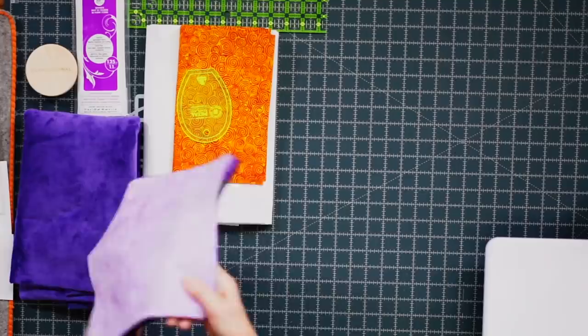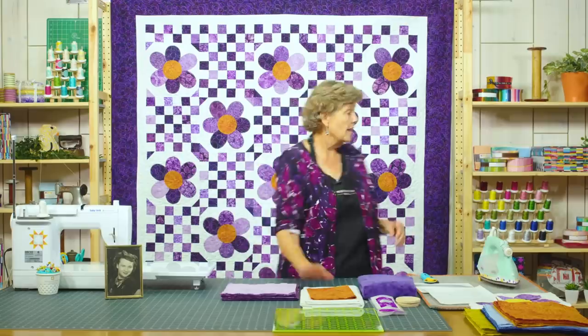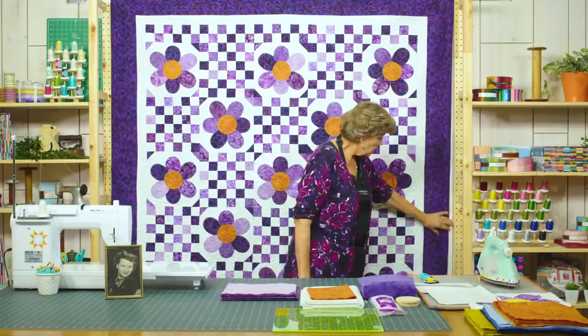To make this quilt you're going to need one layer cake of color. I've used Purple Passion again because I've lost my mother-in-law to Alzheimer's — it's by Island Batik. You're going to need about a quarter yard of accent fabric for the centers of the flowers, and some background fabric for the big squares the flowers sit on — you'll need four yards, which includes the first inner border. For your outer border you're going to need a yard and a half, making a nice big six-inch border.